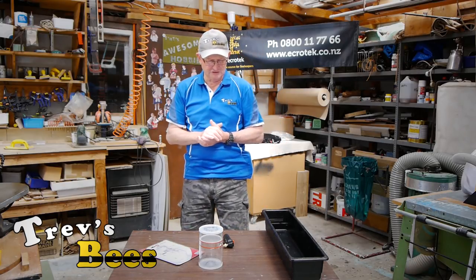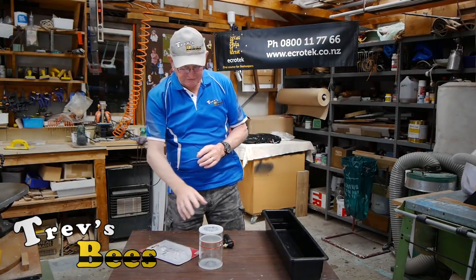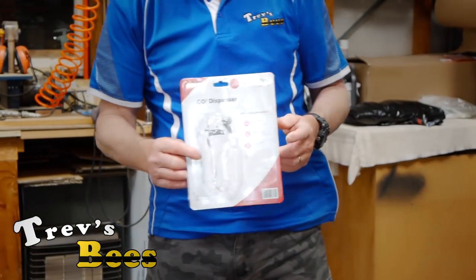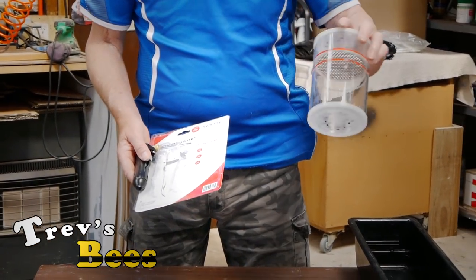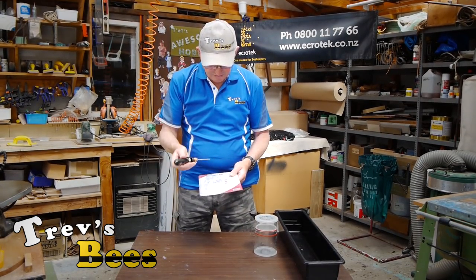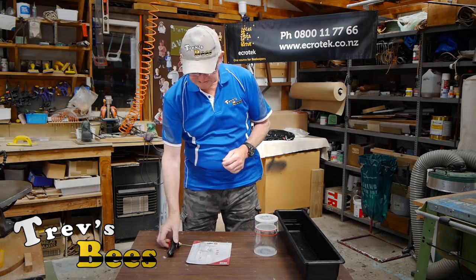There are only two tests that we can really do. One is the alcohol wash, which I've shown you — that video is already up. Just the other day I saw a sample kit up at Ecrotech and they're going to import these very shortly. It's by Sweeney and it gives you the instructions and tells you what's in here — it's for doing the CO2 method of testing the bees.